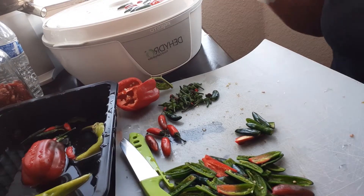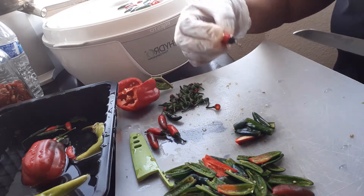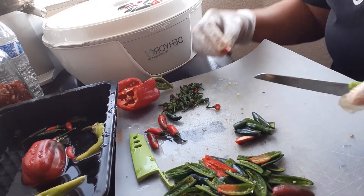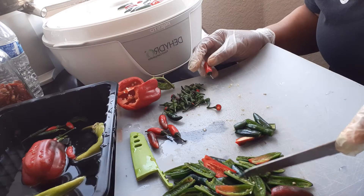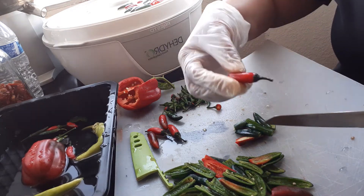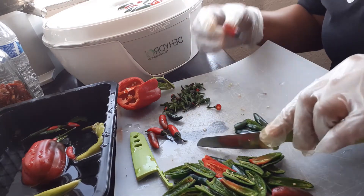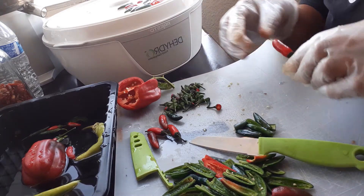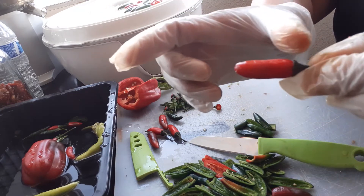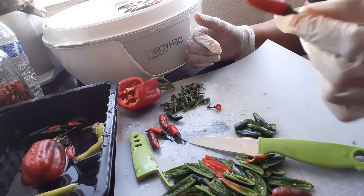Now these are serrano peppers. When they're young they are green; when they've totally matured they are red. There's no difference in the heat — the only difference is if they're small or if they're large. If they're small like these compared to the ones you buy in the store that are about that long, these are hotter than the long ones.